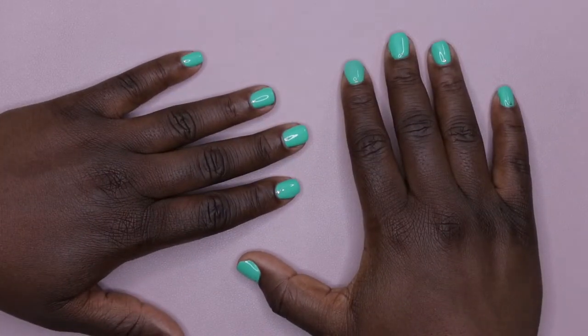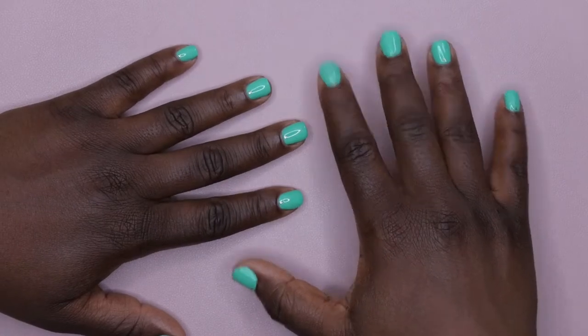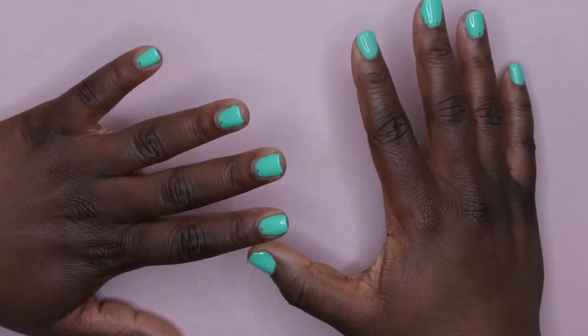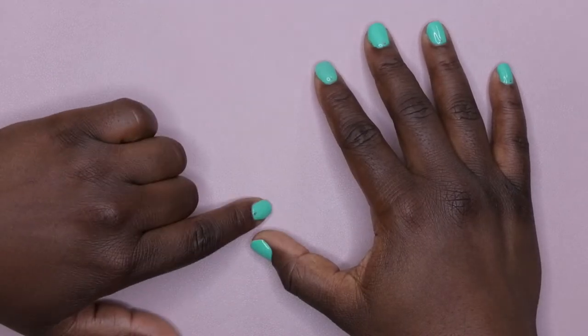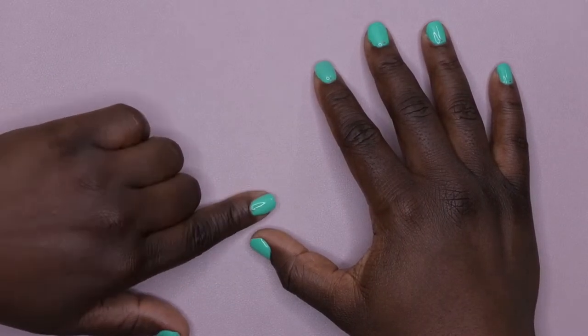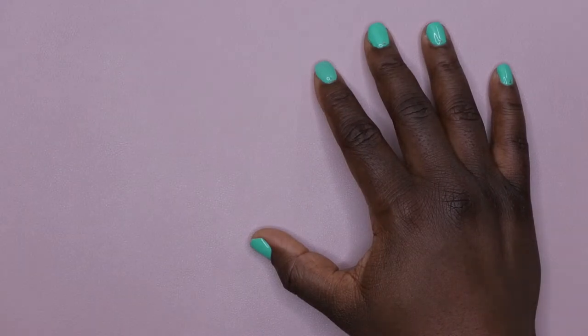Hello, happy people! Welcome back to another edition of Nail Therapy Thursday. Today I have a little bit of a haul slash swatch video for you all. I did end up getting some more of the Beetles dip powder sets — I found them on sale for a really good deal and I'm going to link them down below so you all can get your hands on them too.